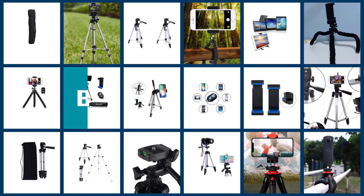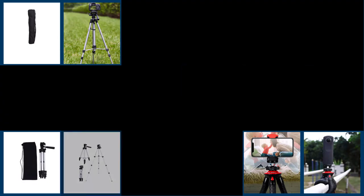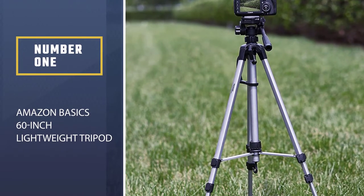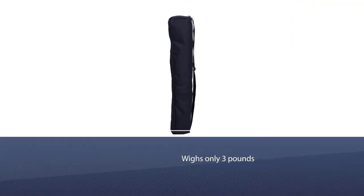If you are looking for the best phone tripod, here is a collection you have got to see. Let's get started. Number one: the most popular AmazonBasics 60-inch lightweight tripod. This super classy AmazonBasics 60-inch lightweight tripod is the best tripod camera stand.